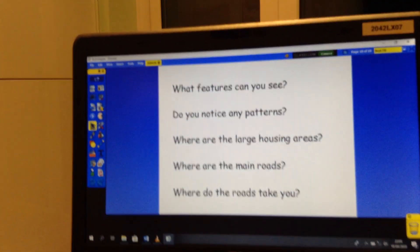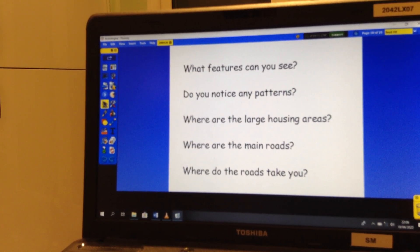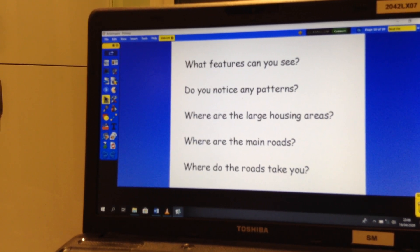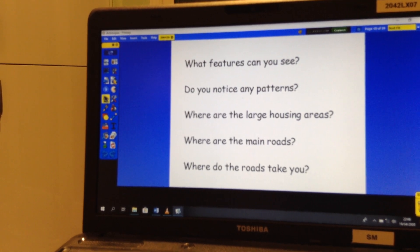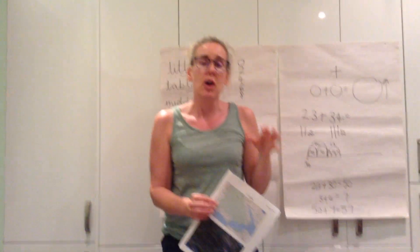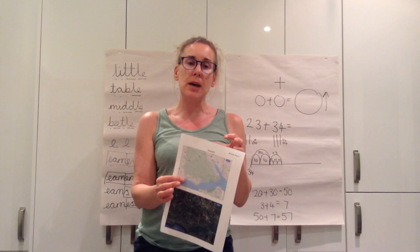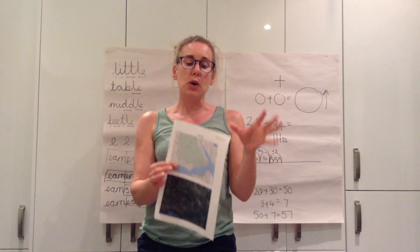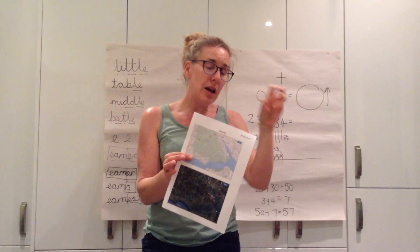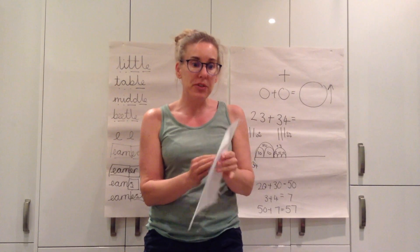On here we have got some questions. What features can you see? See if you can recognise anything. Do you notice any patterns - such as where are the big housing areas? Where are the main roads that go through the forest, and where do the roads take you to? I really want you to have a discussion today with somebody about the things that you notice on these two maps, because our topic for this next half term is called Our Forest Home, so we need to be thinking and learning all about the New Forest. There is a piece of paper that you can stick into your line book if you want to write a few sentences about the things that you have noticed.